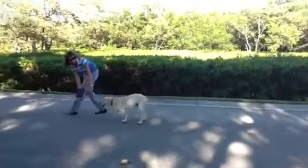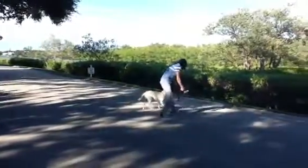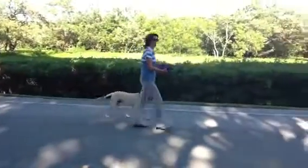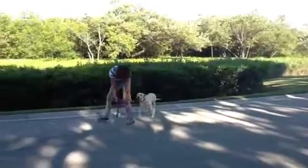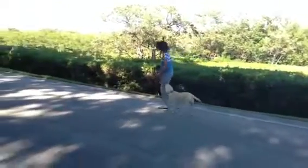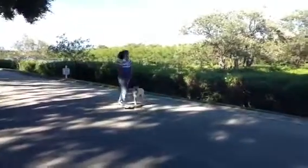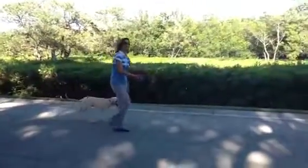Heel. Good girl. Heel. Good girl. Right turn — I'm coming down and coaxing her around. Heel. Good girl.